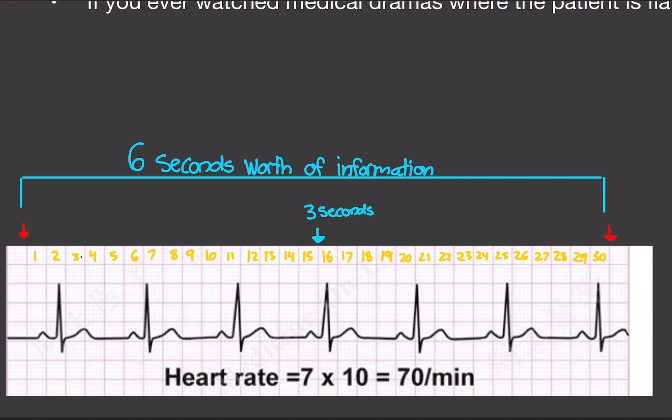Heart rate is measured in minutes, or beats per minute, or 60 seconds. So all you have to do is count up the number of spikes you see in 30 boxes, or six seconds, and that's your heart rate. We see one, two, three, four, five, six, seven — seven spikes for six seconds. Multiply by 10 and you get 70 beats per minute, which is normal. Normal heart rate is from 60 to 100 beats per minute.